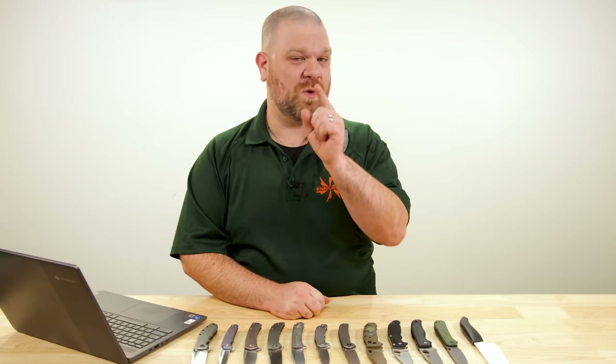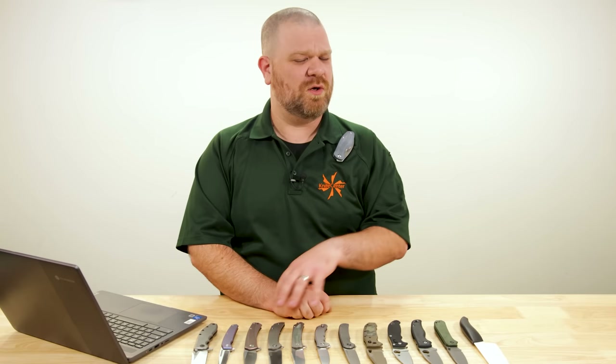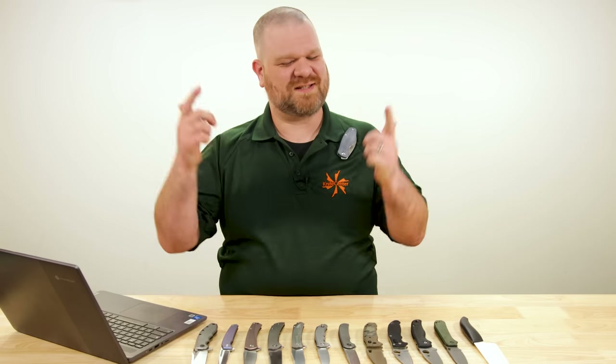Hey everyone, David C. Andersen here coming at you from the Knife Center and welcome to Knife AQ. This is episode 140 of the knife series where I answer all your questions sharp or dull. This week we're taking a look at one of recent history's most popular heavy duty folding knives as well as taking a look at frame locks and where you should get started. Let's get into it.